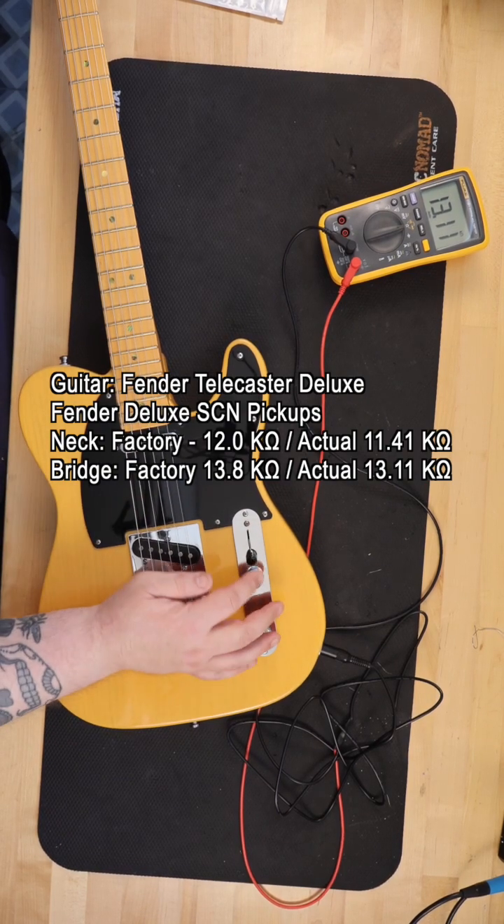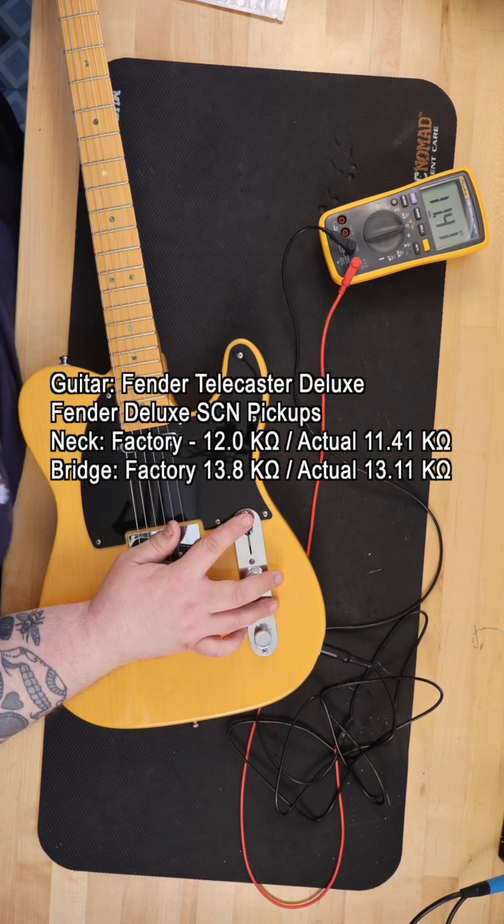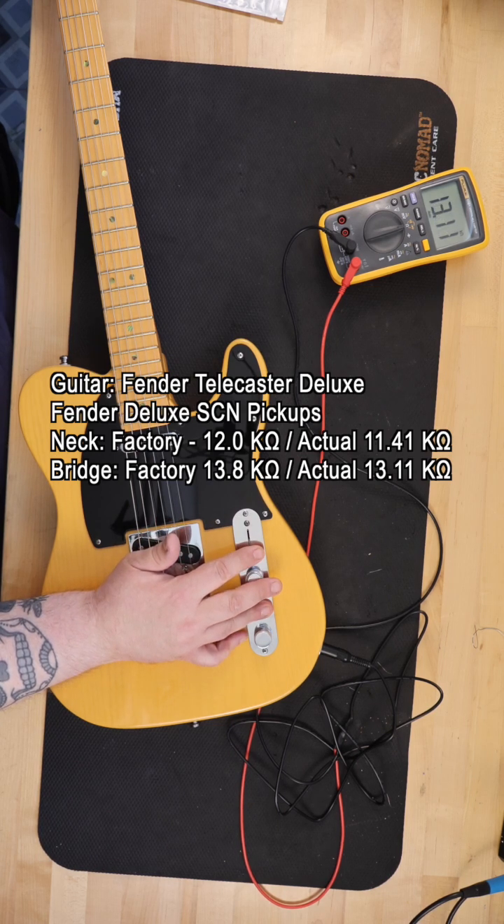For example, if you're testing two like manufactured neck pickups on a Stratocaster, and one pickup reads 6.2k ohms and the other pickup reads 6.9k ohms, it is likely the pickup with the higher reading is a hotter sounding pickup.